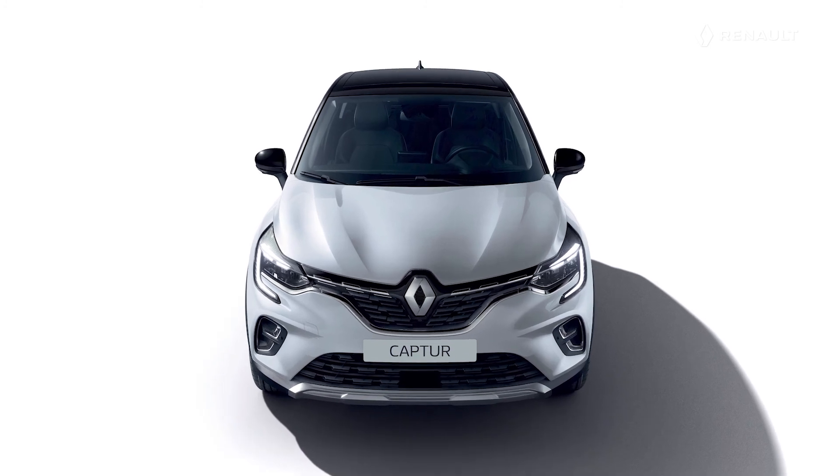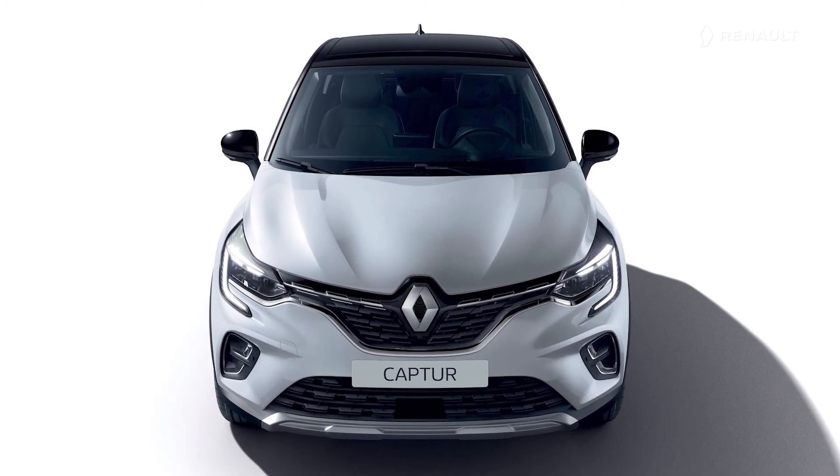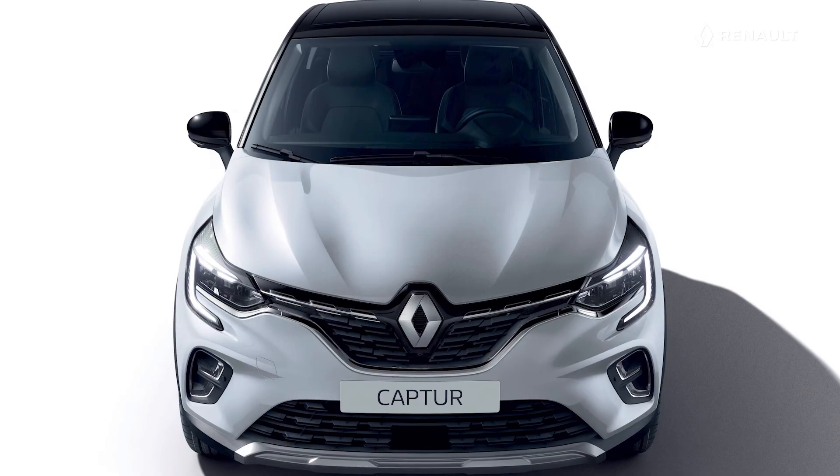You are now familiar with the main information shown on the instrument panel of your new Renault Captur E-Tech Plug-in Hybrid.